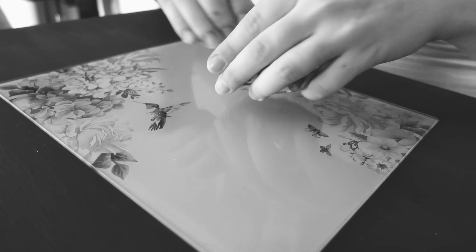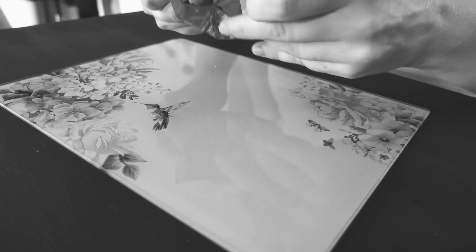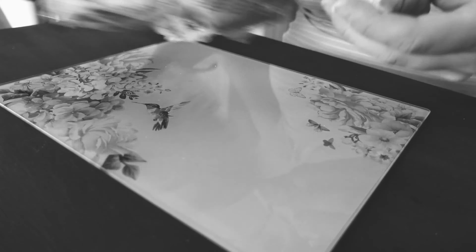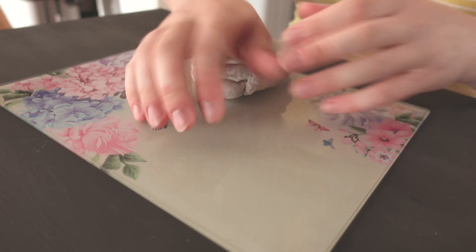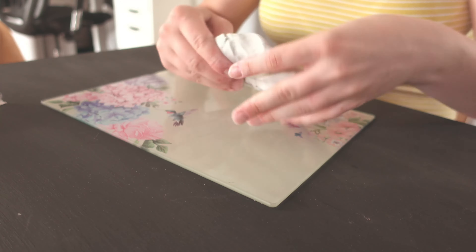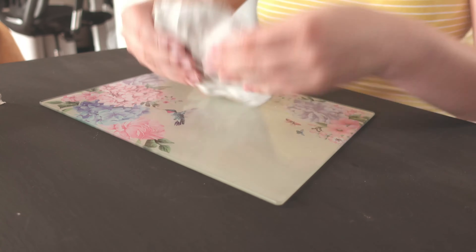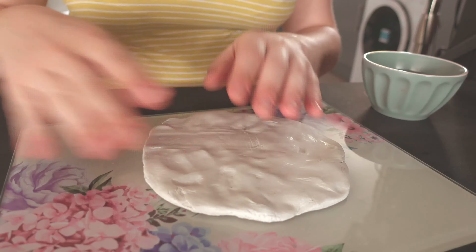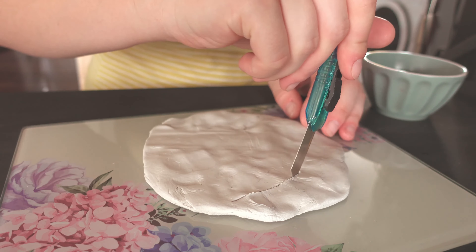I didn't want to start this video with a struggle but oh well, this is the life I'm living, so enjoy me opening the clay pack. Once the packaging is finished I start kneading it. Just so we are clear, it's air dry clay, not polymer clay, so you will need to be a little bit faster or have a pot of water nearby to wet your hands so the clay won't dry before you're finished sculpting.